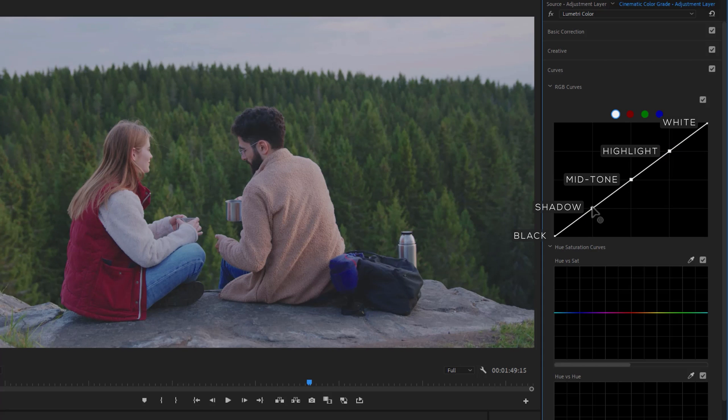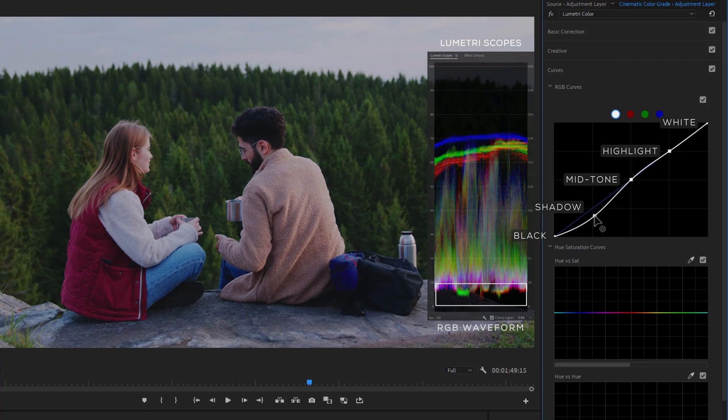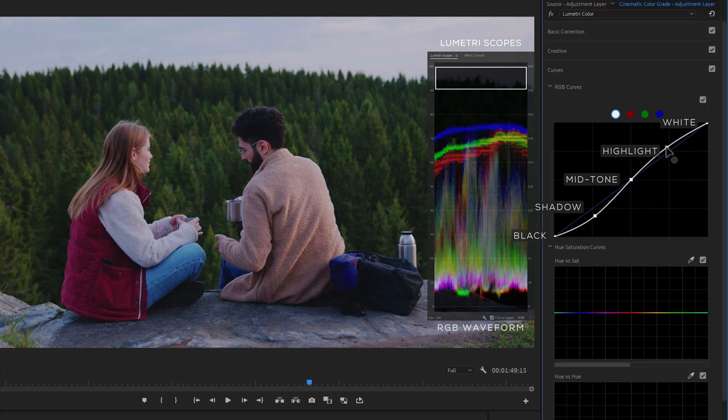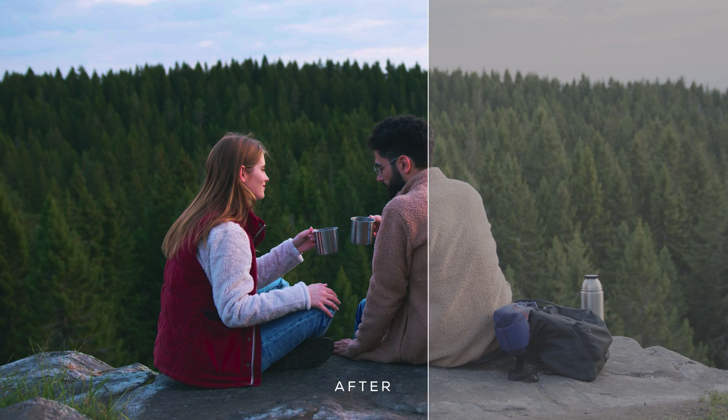Turn down the shadow until the RGB graph reaches 26 to 0. Then increase the highlight until it reaches 230 to 255. And here is the before and after.